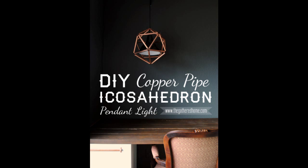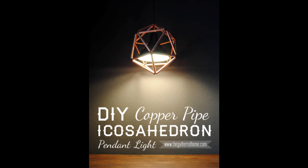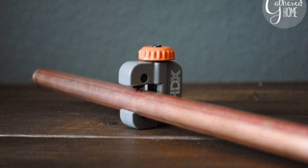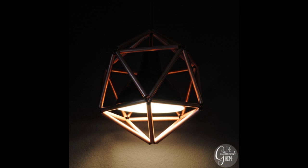12. Assemble a stylish pendant light using copper pipe. This project is inspired by a lamp that costs over $2,000, but this will only run you about $50. Step 1: Math. Step 2: Spray paint. Step 3: Cut the pipe. Step 4: Clean the pipe. Step 5: Assembly. Step 6: Hang it. Tutorial by thegatheredhome.com — check the info to know more.